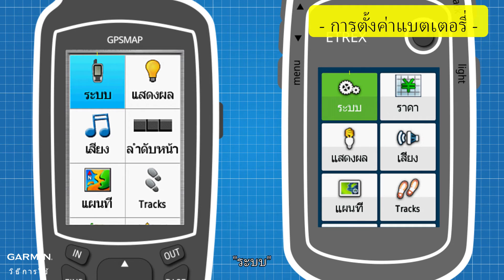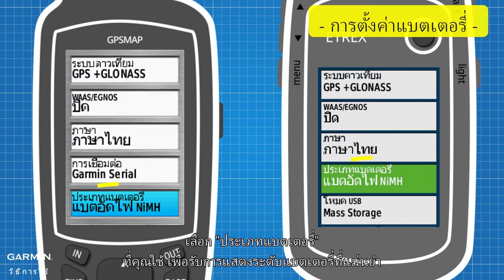In Setup, go to System. Select the battery type you use to get an accurate battery level display.